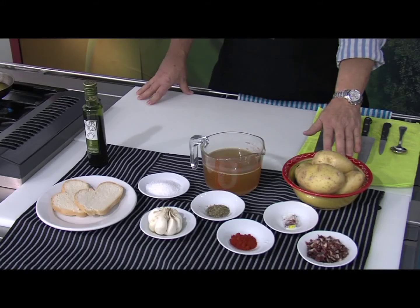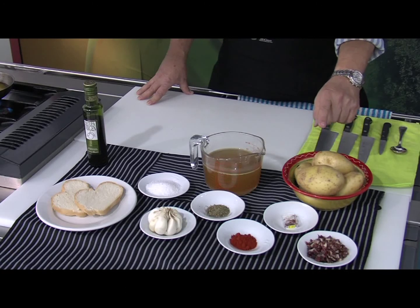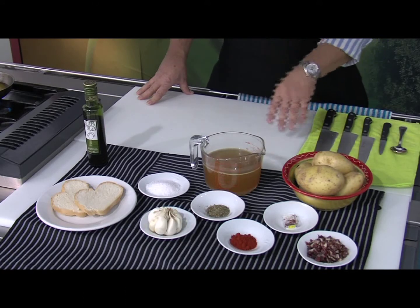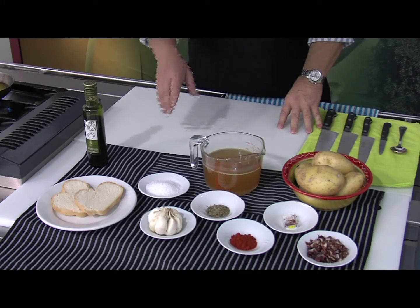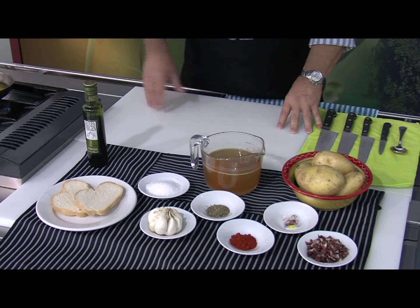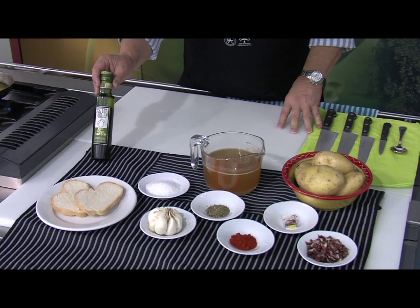Vamos a necesitar patatas como es lógico, jamón — taquitos de jamón —, azafrán en hebra, pimentón dulce, tomillo, una cabeza de ajo, un poquito de sal, caldo de carne, una rebanada de pan y utilizamos el aceite estepa virgen, que es el primer aceite que se va cogiendo en la temporada.